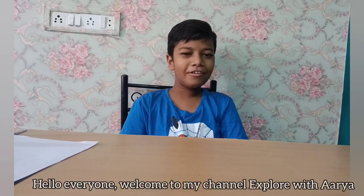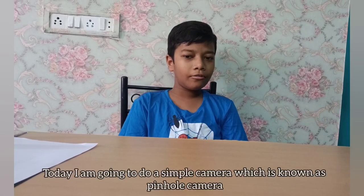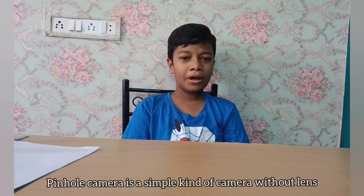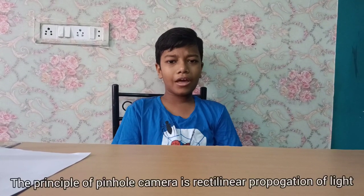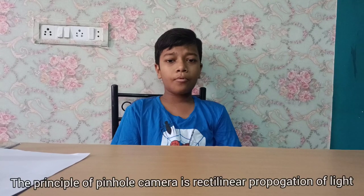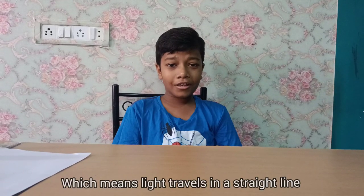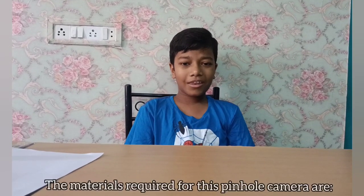Hello everyone, welcome to my channel. It's Floritaria. Today I'm going to make a simple camera known as a pinhole camera. A pinhole camera is a simple kind of camera without a lens. The principle of the pinhole camera is rectilinear propagation of light, which means light travels in a straight line.